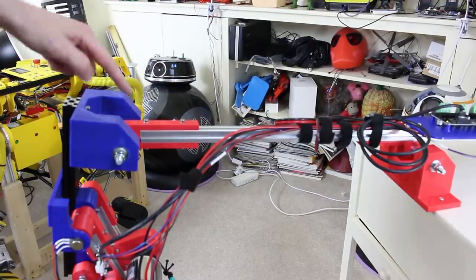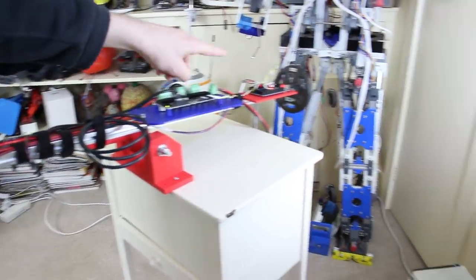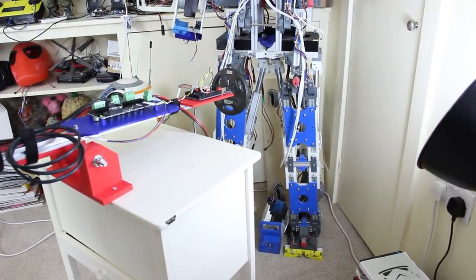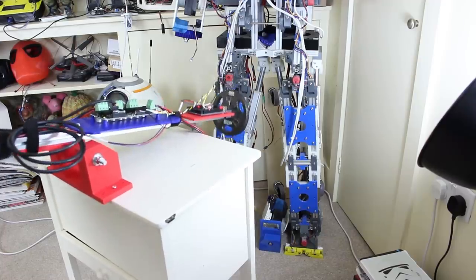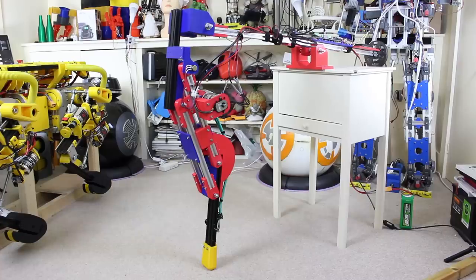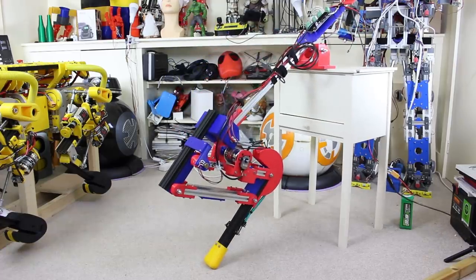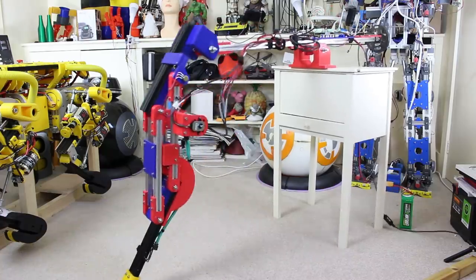I really wanted to see the robot leg jump, so I've moved the pivot point to the middle and put a dumbbell weight on the other end to counterbalance it. We're going to slowly bring the leg down using a slow motor speed so it crouches down, then speed it up to make it jump. And we got a little jump there - not too bad, good enough for our purposes.